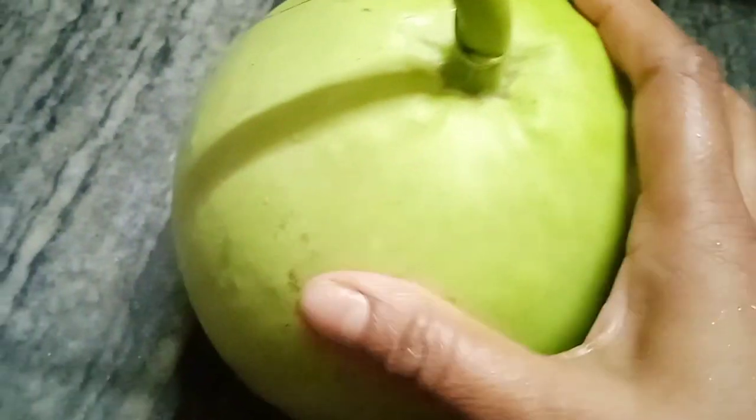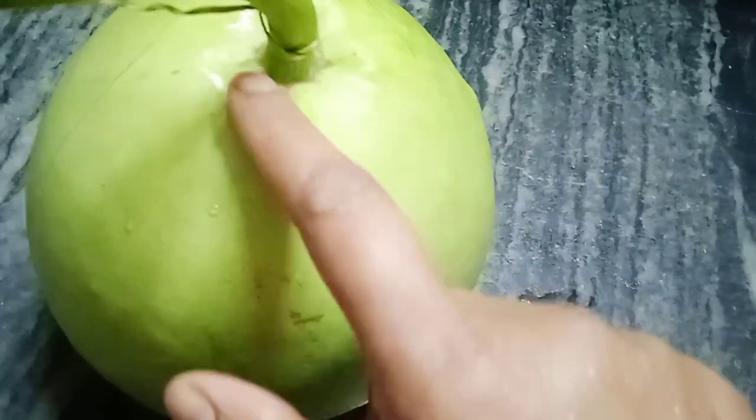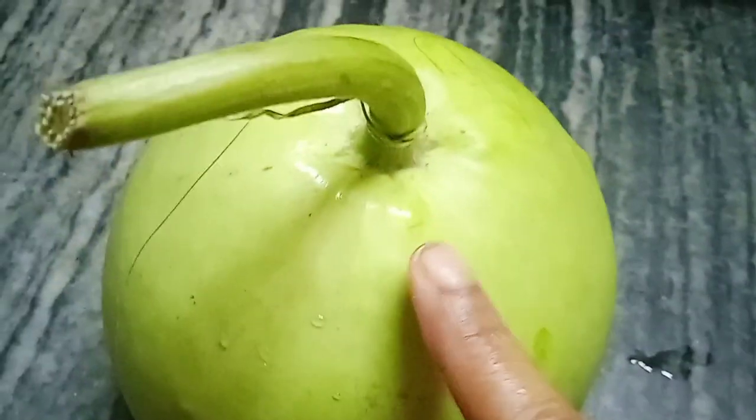Hello everyone, welcome to Tafuz Garner. Today I am going to share my story about the leaf. I told her that she was about to take a bath, or I thought she was about to take a bath.